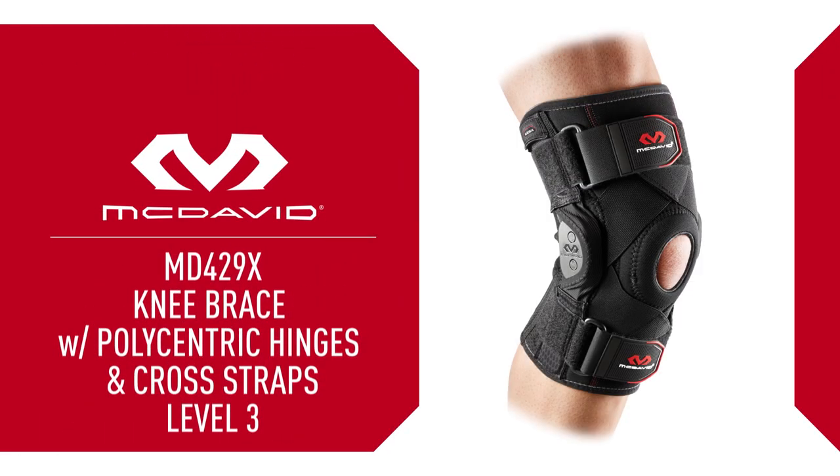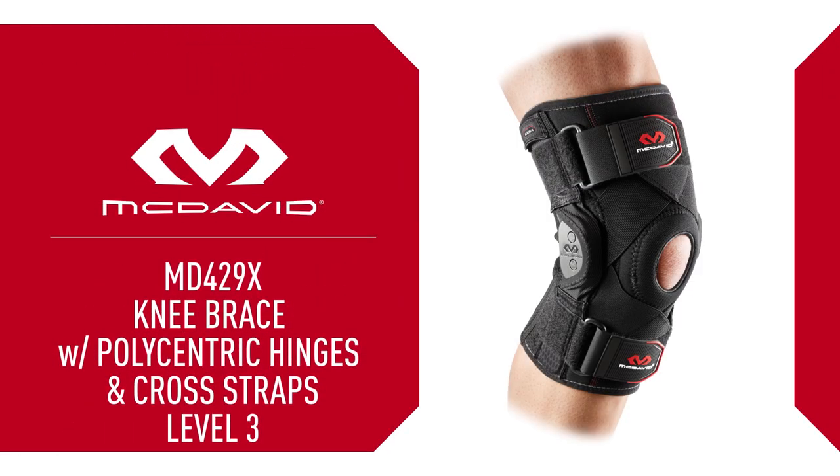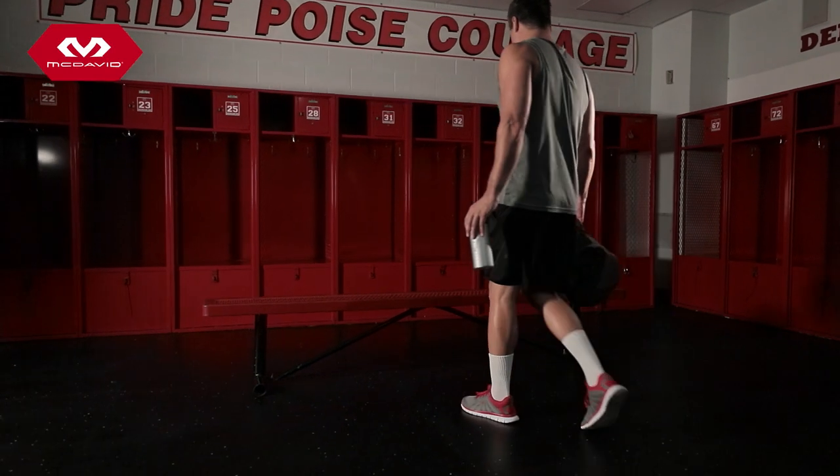This is McDavid Level 3 Protection and Performance. The 429X knee brace provides superior support, high stability, and aids with injury prevention and recovery.